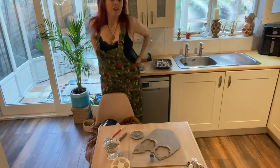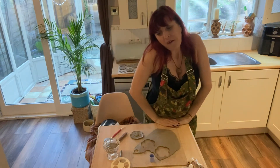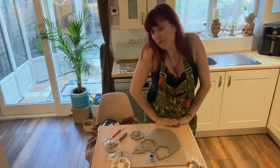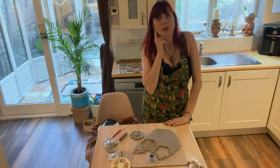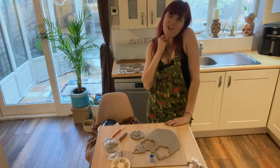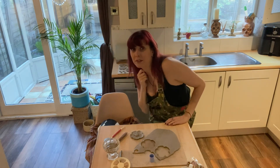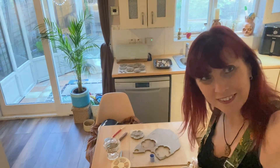So yeah, that's my little video for today guys. I hope you enjoyed it. All of my products are available to buy at www.pixietigerart.squarespace.com. Bye!